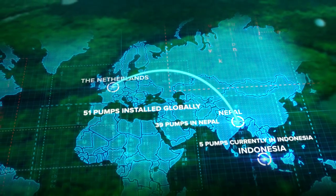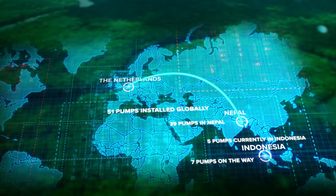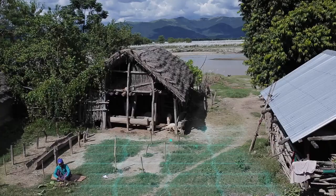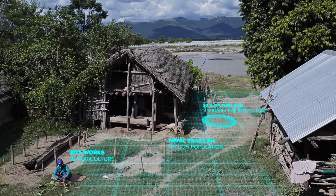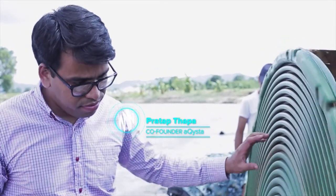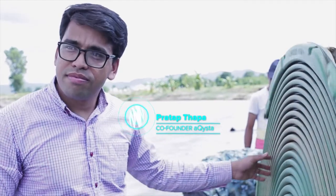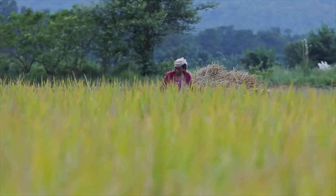Farmers in Indonesia and Nepal are running into water shortage problems for irrigating their farmlands, or are facing high fuel and electricity prices to pump water. I had first-hand experience of this problem because my parents happened to have a farm just next to a river, and I knew how they were struggling — whenever it rained, they ran to the field just to collect that rainwater for irrigation. I thought maybe there is a better solution.